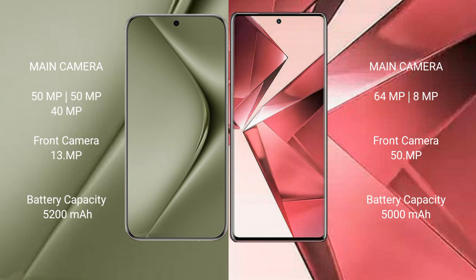The Vivo V30 Ultra features a triple camera setup: 55MP main, 50MP, and 40MP, with a 39MP front camera. The Vivo V29e has a dual camera setup: 64MP and 8MP, with a 50MP front camera. The Vivo V30 Ultra has a 5200mAh battery with 100W fast charging support, while the Vivo V29e has a 5000mAh battery with 44W fast charging support.